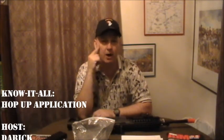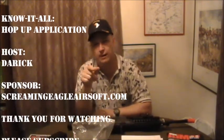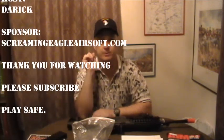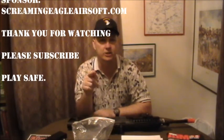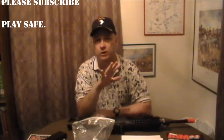I hope that helped out all you people who asked me questions about what hop is and how it affects your shots. Hope that explained a little bit about how to adjust it and what it does for you. Be sure to check out my other know-it-all videos at ScreamingGoalAirsoft.com, or go to my YouTube channel for gun reviews, games, and store updates. Please subscribe — we really appreciate you coming out. Whenever you're on the airsoft field, play safe.